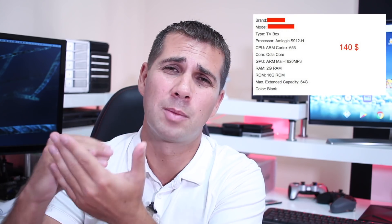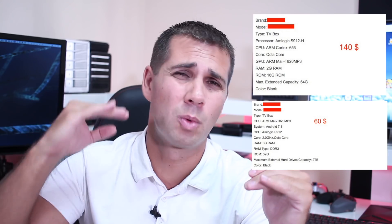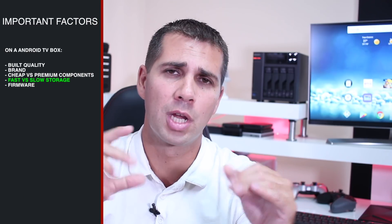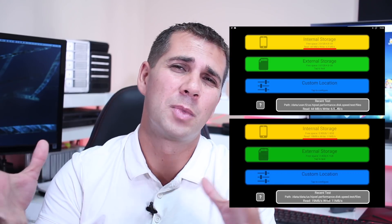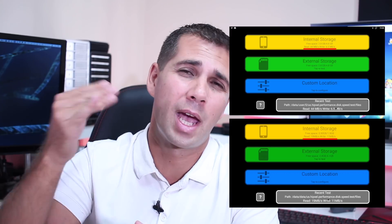The SoC is not everything on a machine. One of the most important things just after the SoC is the storage the manufacturer uses, and this is something people don't realize at first. When they see two boxes both with the Amlogic S912 — one at $50 and one at $100 — they think it's the same machine at half the price. But there are several factors behind that price difference, and one of them is storage. Some machines use very slow storage to hit a low price point, which results in a poor experience.